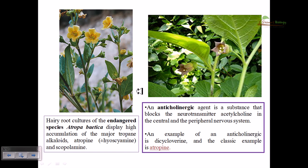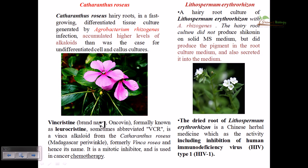Here are some examples. The first is the endangered species Atropa belladonna, which displays high accumulation of the major tropane alkaloid atropine. Since atropine is produced in the root, using root tip culture you can produce higher amounts of atropine and derive it from the culture media. In the second example, an anticholinergic agent is produced from this plant — a substance that blocks the neurotransmitter acetylcholine in the central and peripheral nervous system — and this can be obtained via root tip culture.